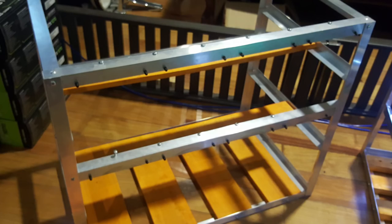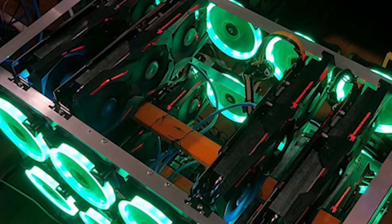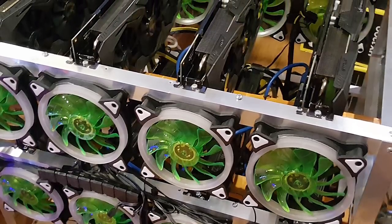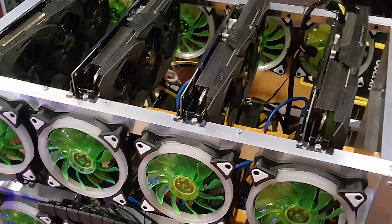I thought initially of setting these up in the usual mining racks I use, but in my experience managing the rigs in those racks is somewhat more difficult — it's harder to replace the riser cards if they go bad, harder to take out the video cards individually if I want to put them on the test bench, and harder to reach or replace certain cables. Basically a little more tedious to do maintenance on.